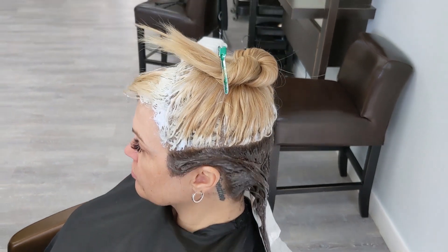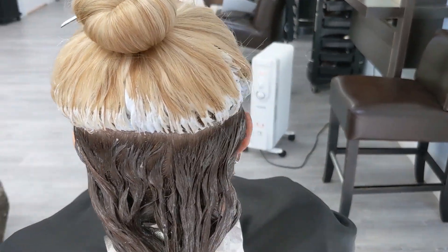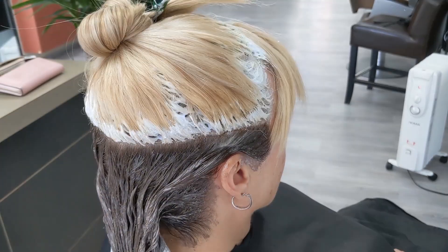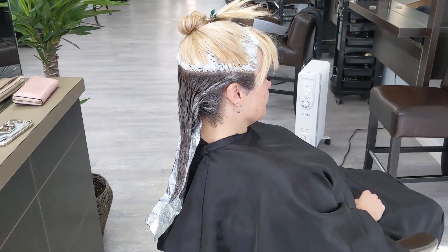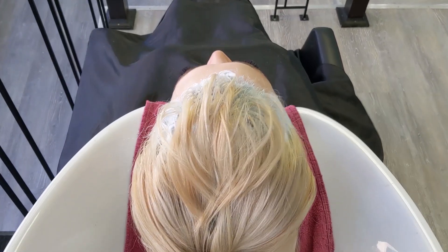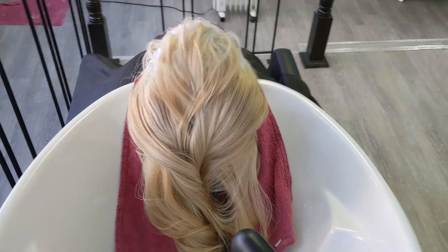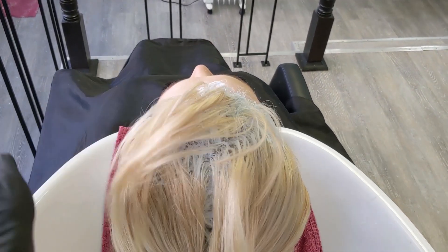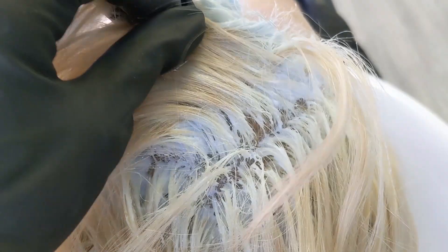We have her color all applied now. We're going to allow it to process for the full amount of time and check the blonde. Once it's ready to rinse out we'll go do that and tone the hair. We have Sonia now at the sink and her blonde looks really great — it's at the perfect pale yellow we want, so we're ready to rinse out.